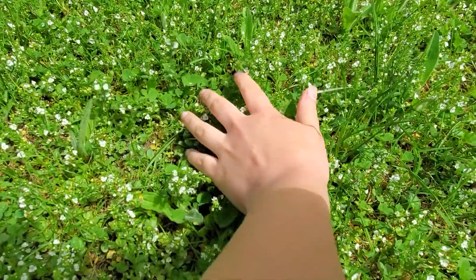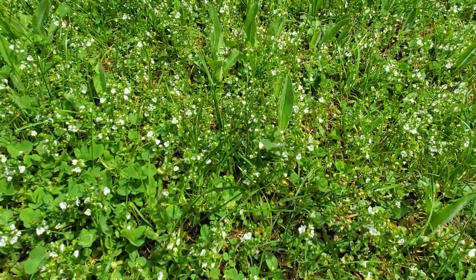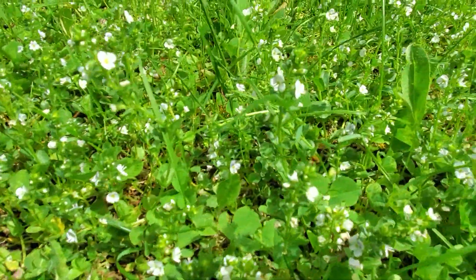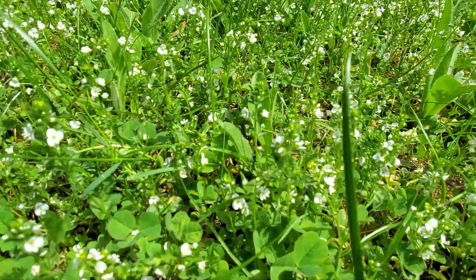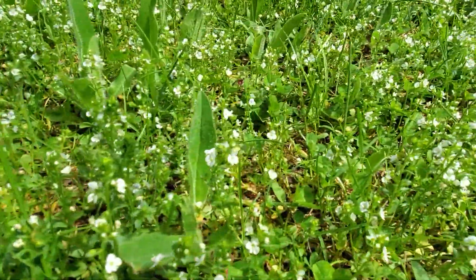The very first inkling of inspiration I got was that my front lawn hasn't been cut in a little while, so it's a little bit shaggy and it's got these tiny white flowers in it. I think it's super delicate and pretty, so I wanted to shoot in my front lawn before the grass gets cut again.